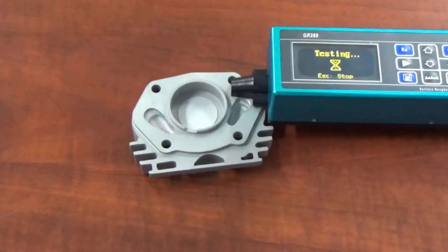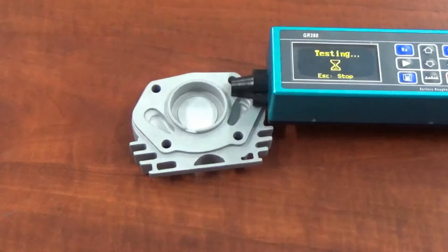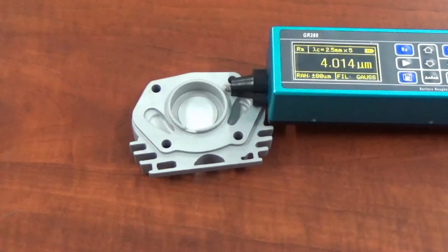Then what we'll do is vapor blast it, show you the after finish, show you some in-process footage, and then show you the actual roughness after vapor blasting. We should be a bit lower after vapor blasting, even though the surface has been previously roughened with sandblasting. However, if we were to do this with a part that has not had any blasting procedure done on it and then vapor blasted it, that part would come out much smoother.